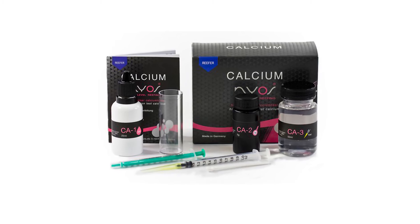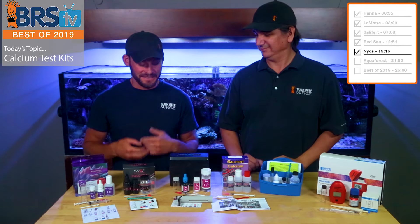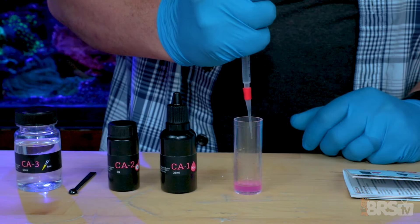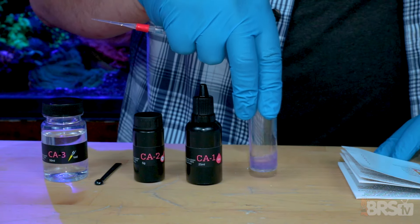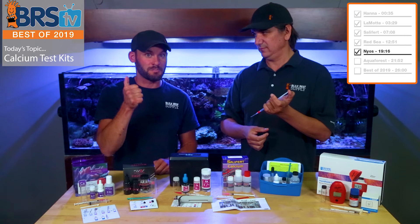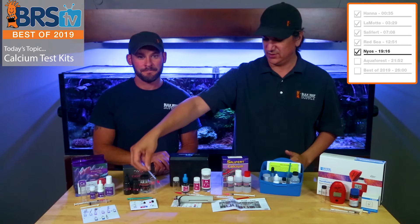The calcium test kit from Nyos is next. Right off the bat this thing looks nice — the black bottles, black packaging, the dual syringe. I like the titration syringe on this one in particular. Something about the really fine long tip feels like I can get more accuracy. It has really good tension where I'm not doing spurts and squirts into the jar — it's really easy to get single little droplets out of it because there's a proper amount of tension.